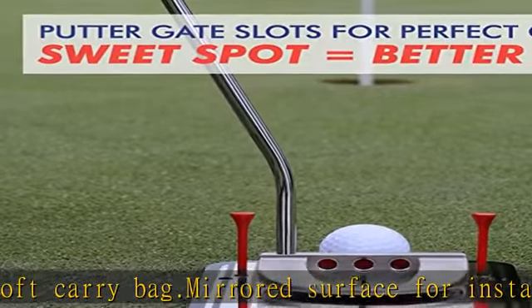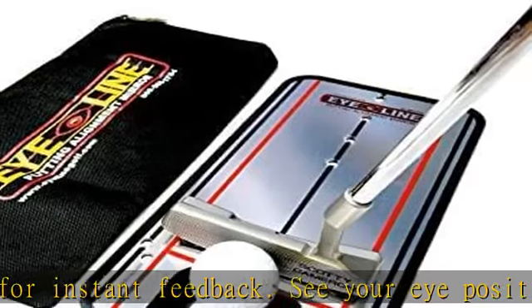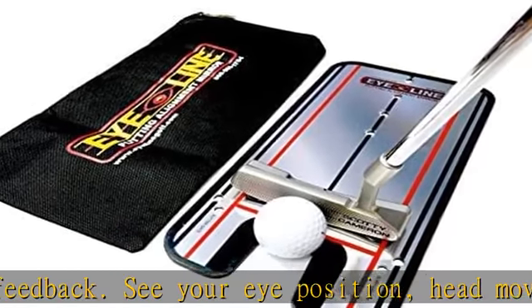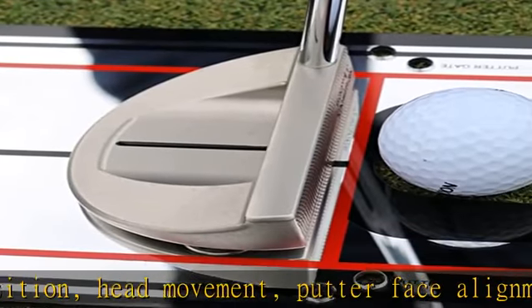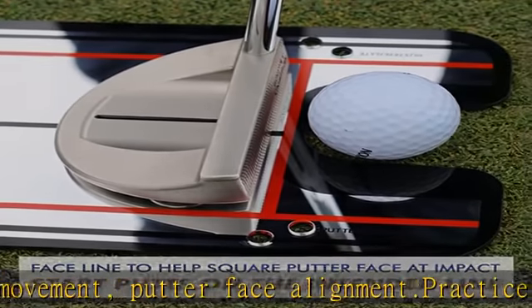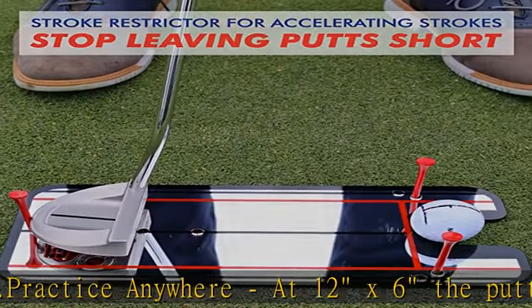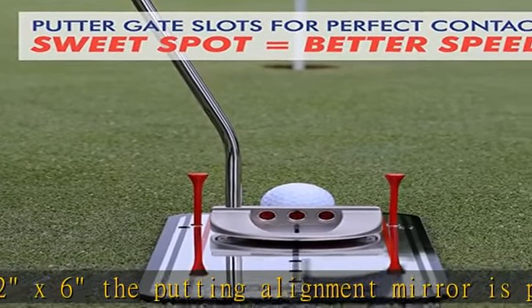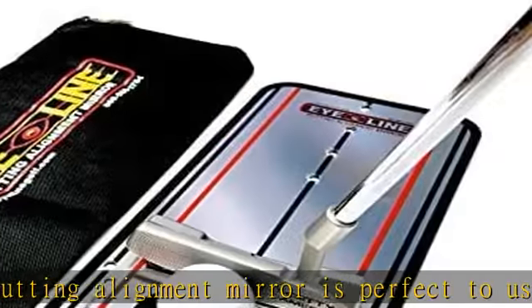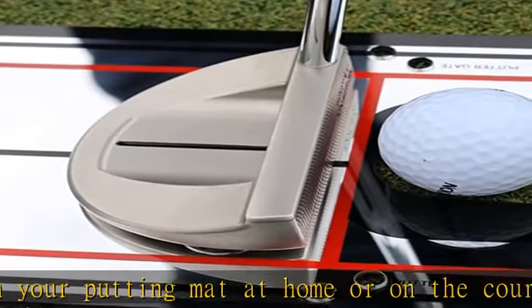Make more putts — practice the perfect putting setup using the putting mirror's alignment lines, guidelines, and mirror face, and you'll have the perfect starting line, face angle, and eye placement. This putting aid will help you practice the perfect putt every time. Putter gate slots let you set up a gate of tees for the toe and heel of the putter to learn to swing and create sweet spot contact in the center of the putter face. Comes with exclusive indoor putting posts to create gates indoors when you can't insert tees.